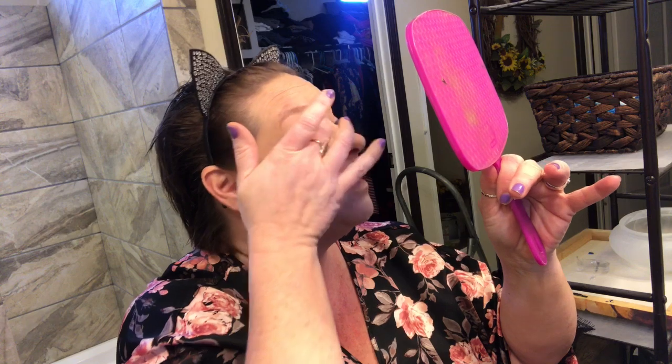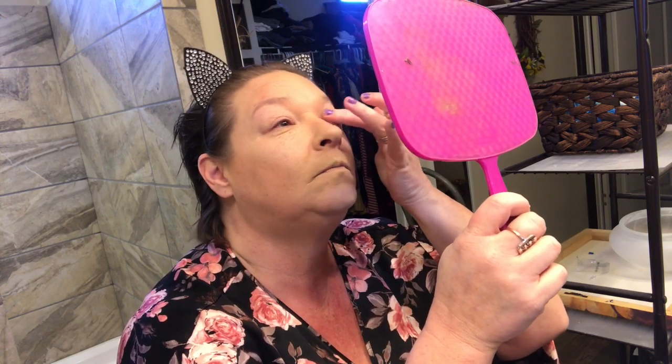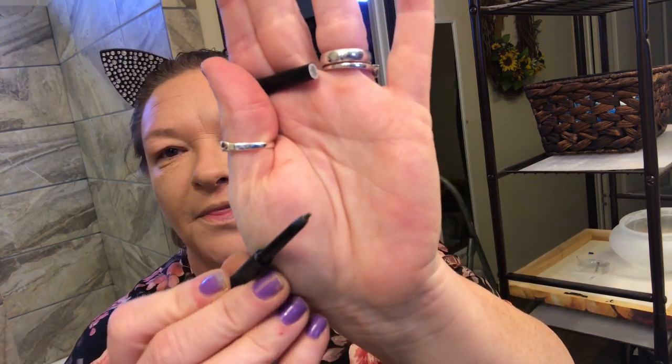I'm going in with Milani primer for my eyes before I start putting the eyeshadow on. I just put a little bit on my finger and dab it on the lids — I don't put a whole lot, just enough. One thing I hate about doing makeup is eyebrows, I absolutely hate eyebrows. But I did purchase a new eyebrow pencil — it's ELF and it's got the spoolie on one end and the pencil part is so thin, so I thought it would be easier and more precise.